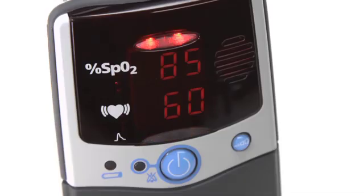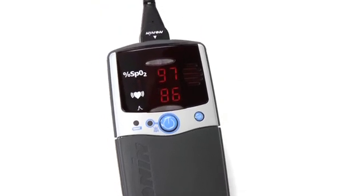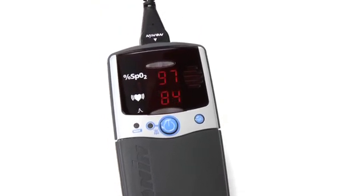The 2500 and 2500A models are identical, except the 2500A has the additional ability to program alarms that indicate when oxygen saturation or pulse rate fall outside of preset ranges.